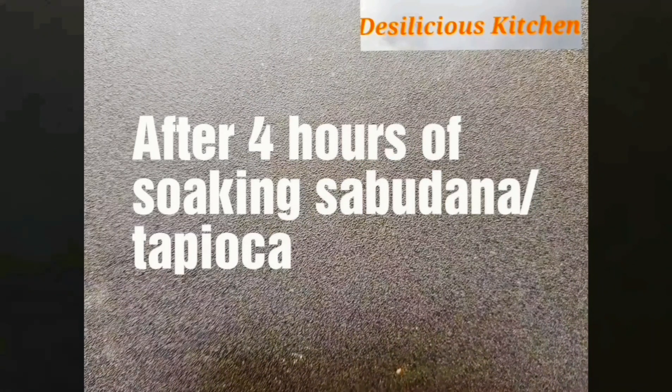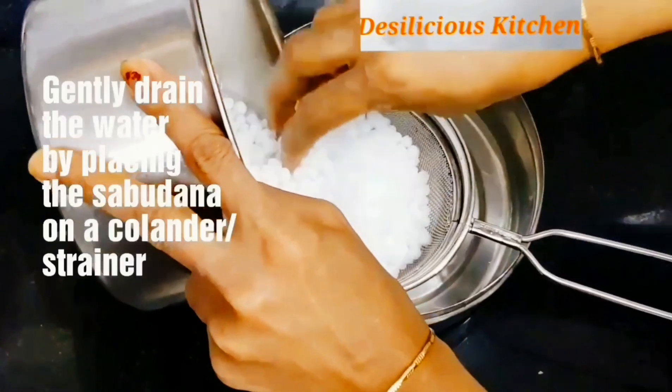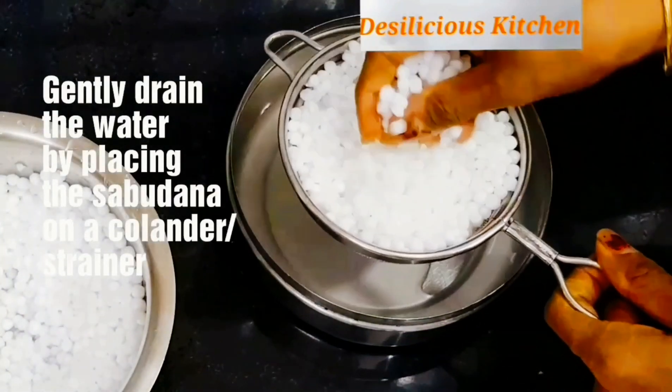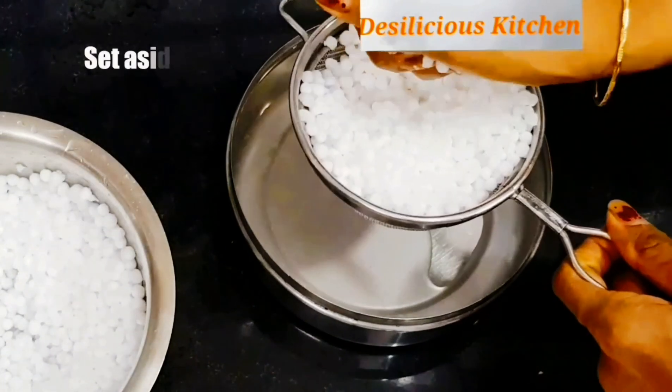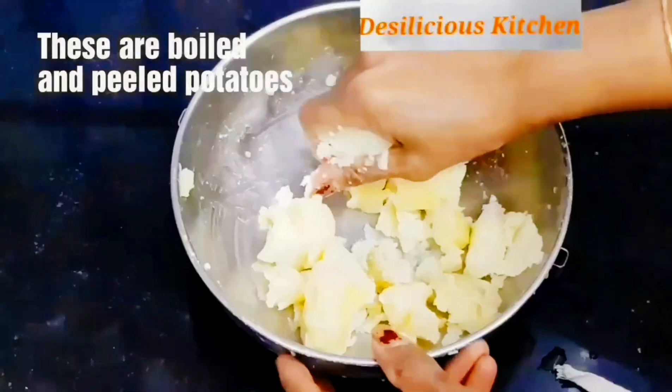We had soaked the sabudana for 4 hours. After 4 hours, gently drain the water by placing it on a strainer, squeeze it very gently, then set it aside while we do other work.